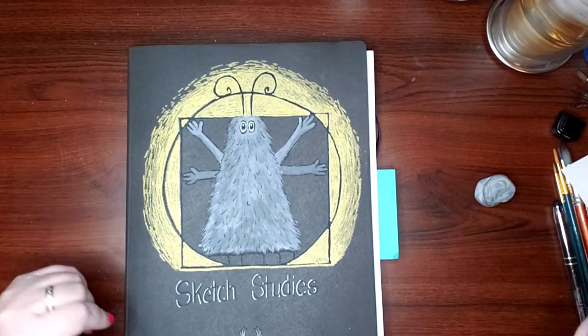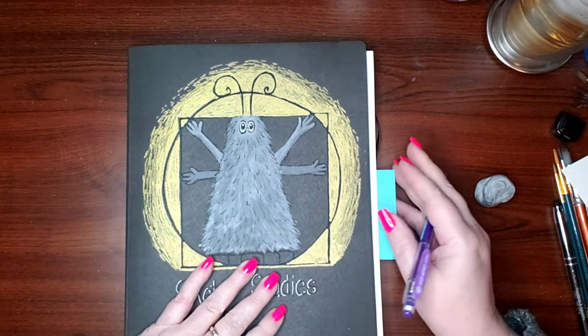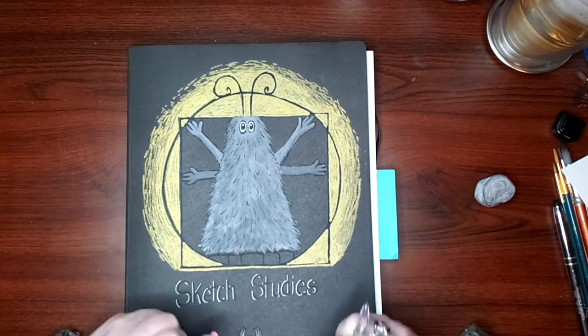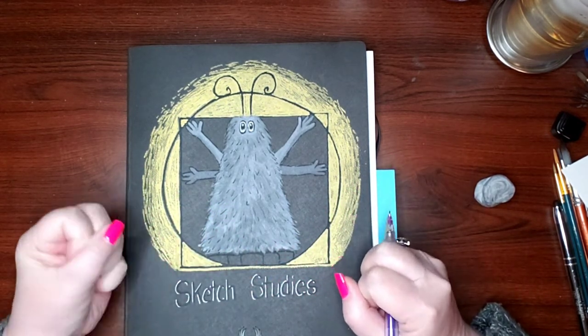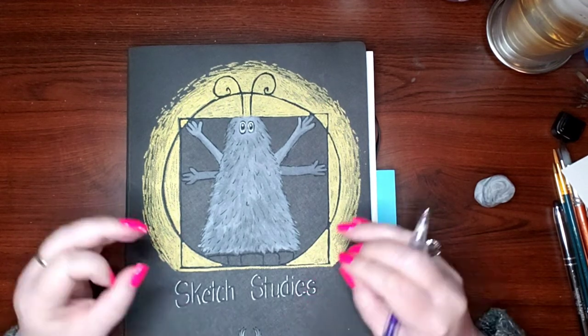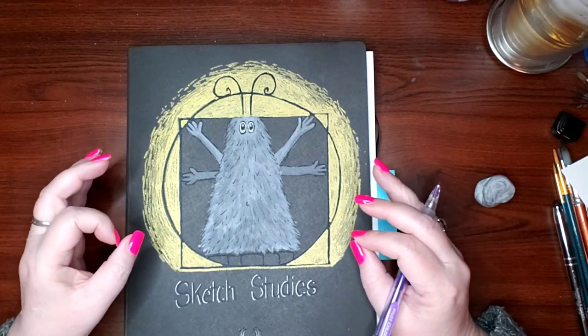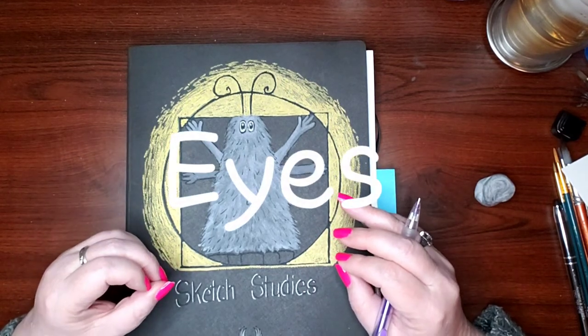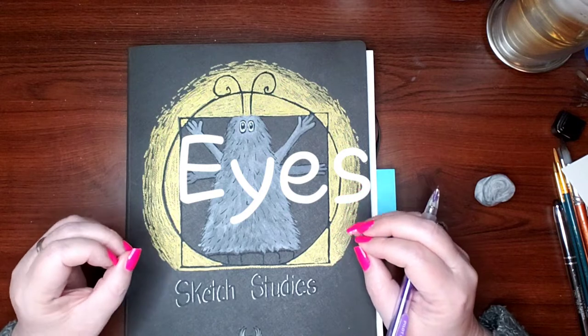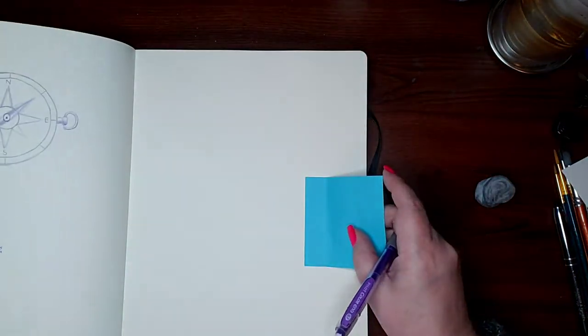Hey everybody, it's me Aurora. Welcome back to my channel and to Drawsome. This is the 15th week and today is something that I've been so excited about getting to draw — it's my old standby, my old go-to whenever I want to try out a new supply or something along those lines. Eyes. I cannot wait to get into this. Without further ado, let's do that.